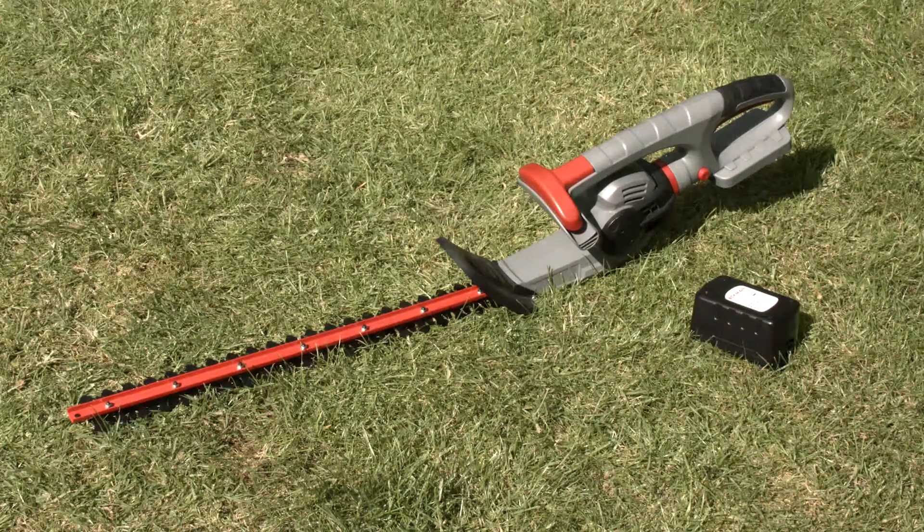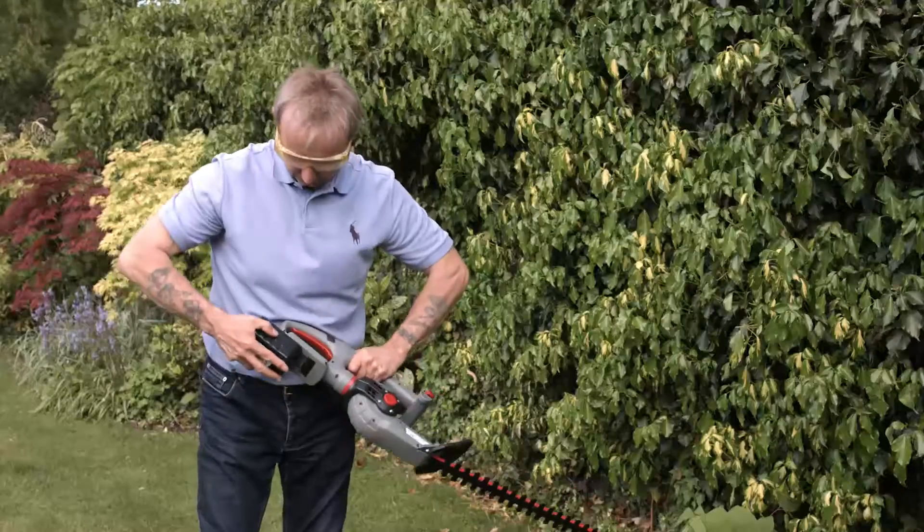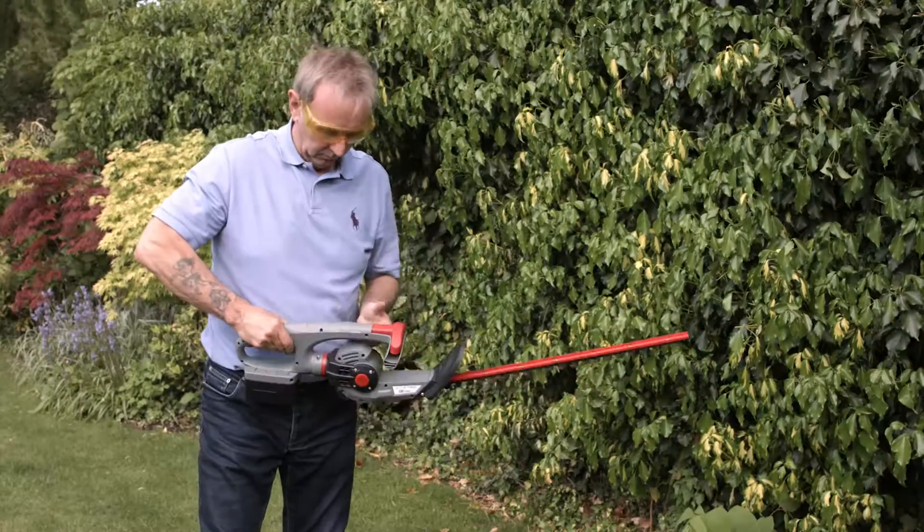Trim thick hedges of all shapes and sizes without restriction with this Egman 36V lithium-ion cordless hedge trimmer. Simply insert the battery and away you go. There's no mains cable or extension reels to get tangled up in.